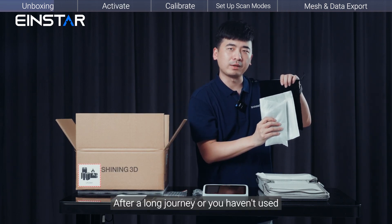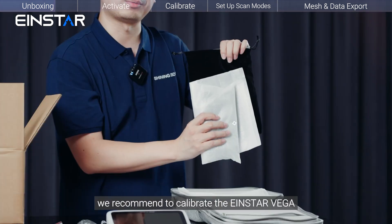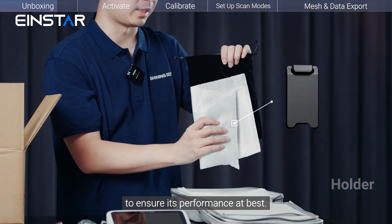After a long journey, or if you haven't used the scanner for more than 7 days, we recommend calibrating the Insta Vega to ensure its best performance.